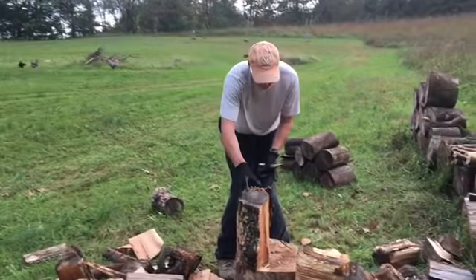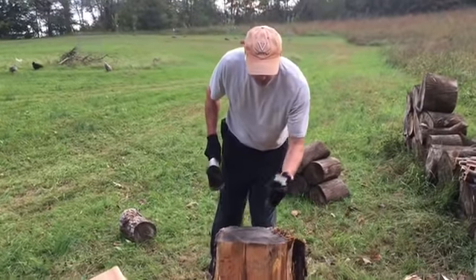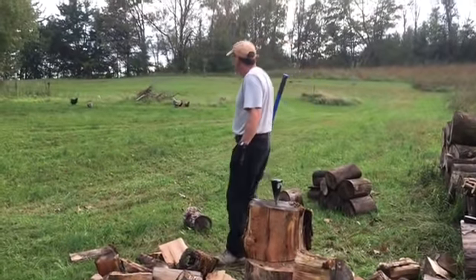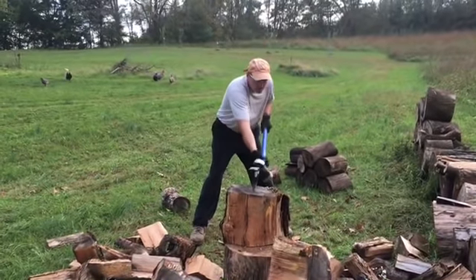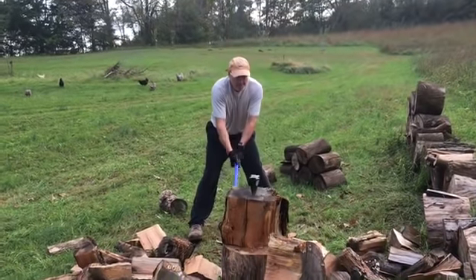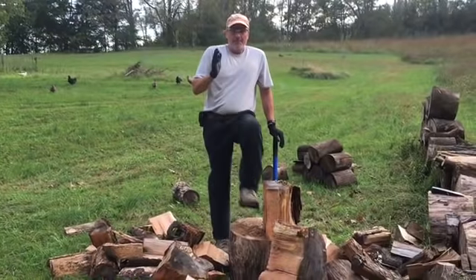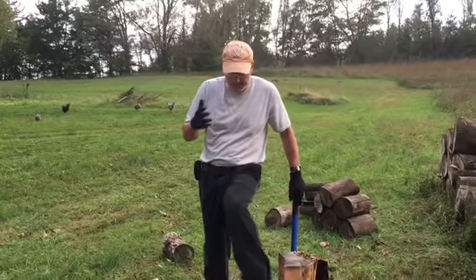Make sure not to drop it on my toes. Then I just move this one here, get it going — just a few taps to get it started. Look at that, isn't that awesome? That's how to split large rounds with a diamond-shaped maul and a sledgehammer.